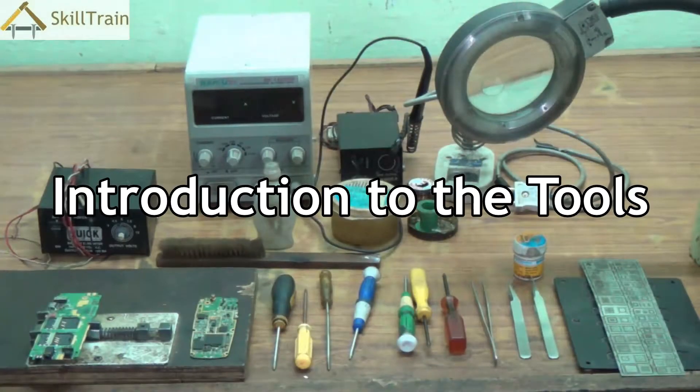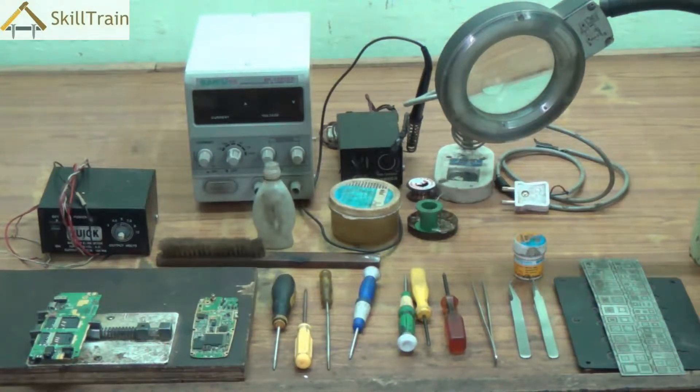Hello and welcome to this first video on learning mobile repairing. Mobile phone is a very common equipment that almost everyone has these days. Mobile phones can get into trouble, can become faulty, and so we need to understand how we can repair them. In this video we will learn about what tools are used in mobile repairing and how we can use them to repair mobile phones.